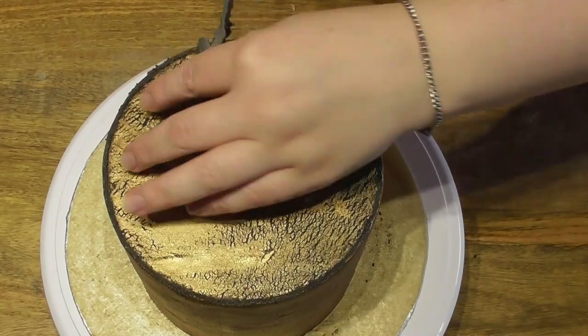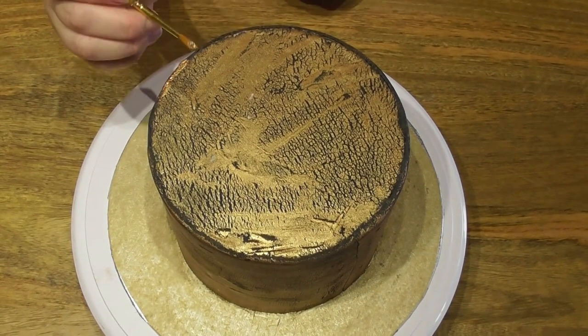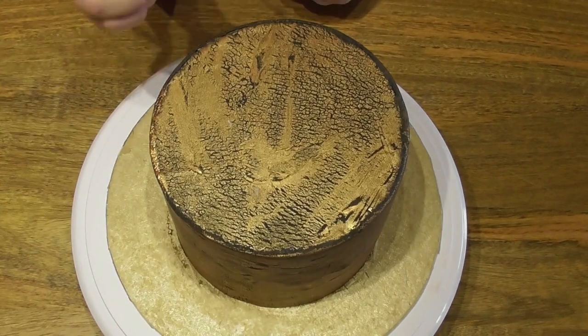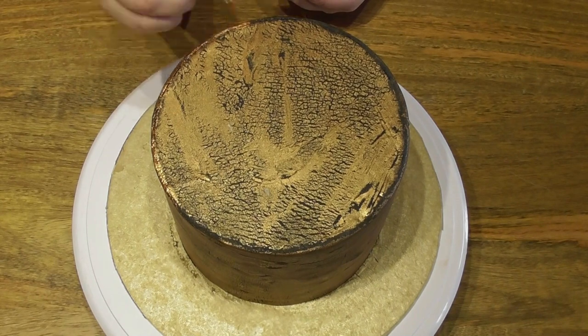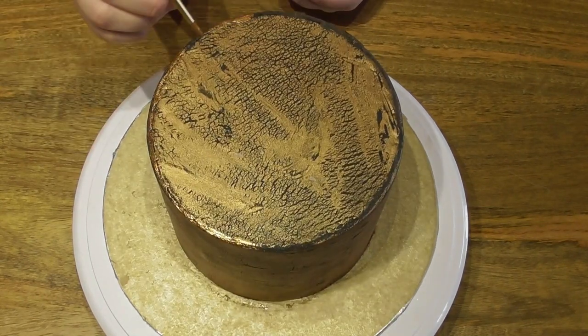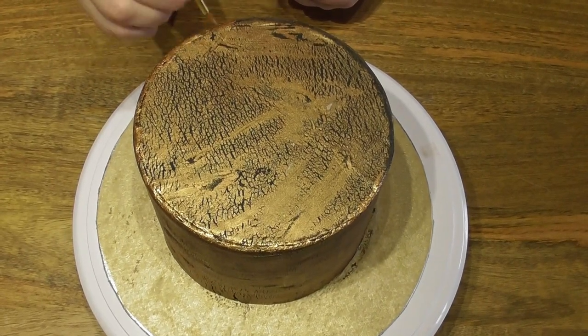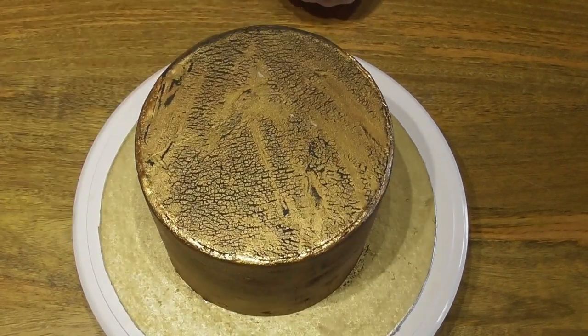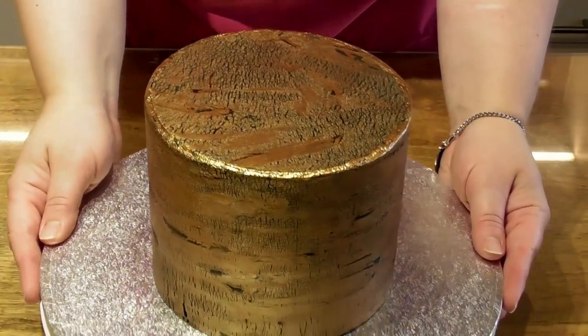And you will end up with that beautiful crackled fondant effect with that gorgeous flawless finish. Once you have trimmed away the excess fondant from the top, you will have a little rim that is visible just around the outside. Take your edible paint and a brush and go all the way around the rim, and it really is as easy as that. And there we have it.